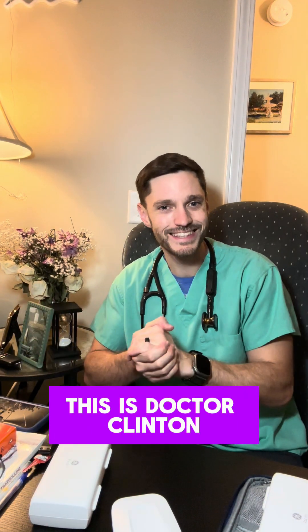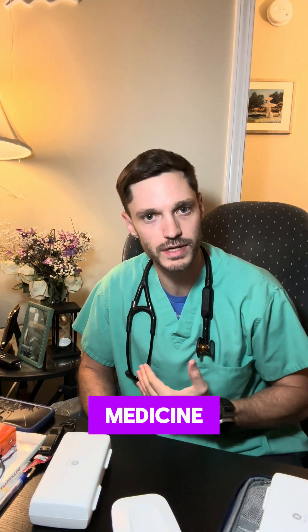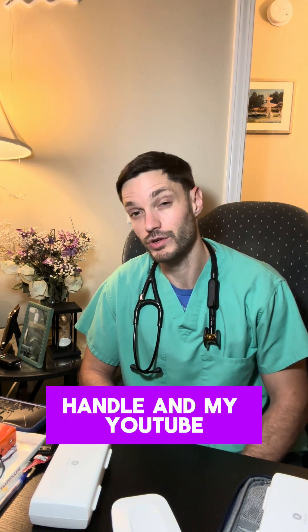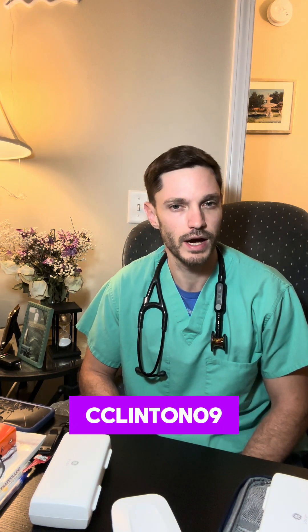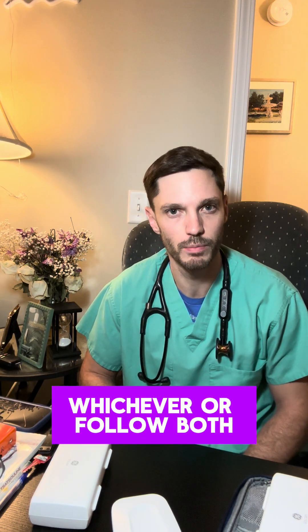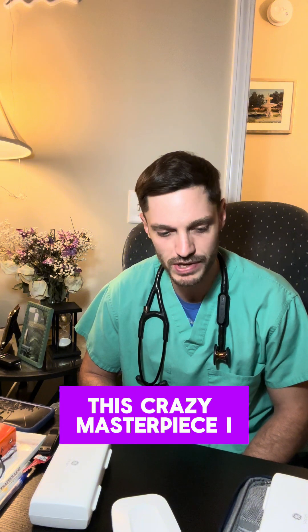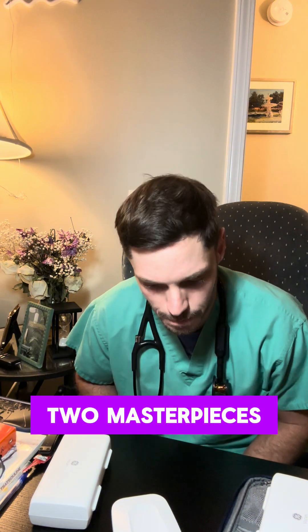Hello everyone, this is Dr. Clinton from the Heart of Medicine. That's our Instagram handle and my YouTube is cclinton09, but you can follow whichever or follow both. And let's talk about this crazy masterpiece I have here on my table — two masterpieces.